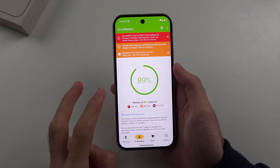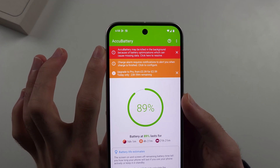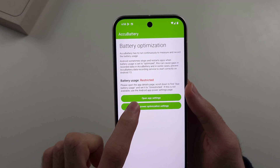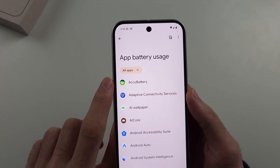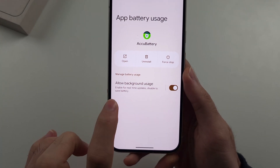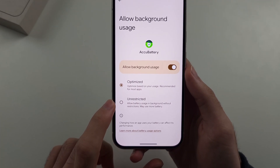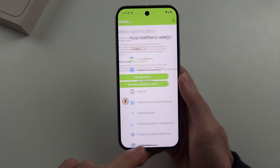We then need to turn on two options. We see AccuBattery may be killed in the background, so we'll tap this to resolve it and open the power optimization settings. Inside, we'll select AccuBattery, then tap on Allow Background Usage. By default it's set to Optimized — we're going to set this to Unrestricted, and then head back to the AccuBattery app.